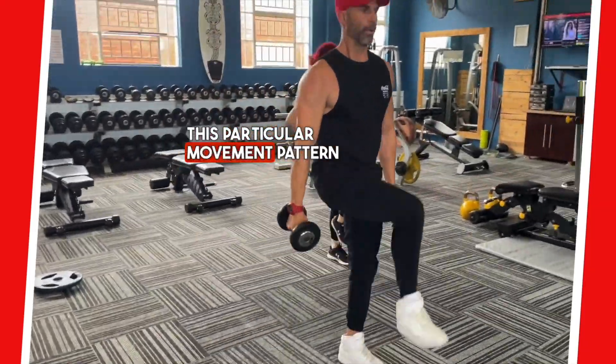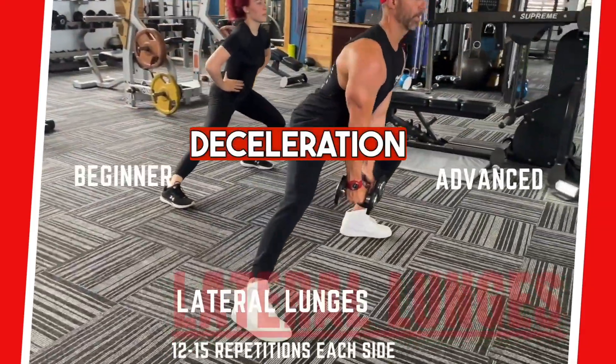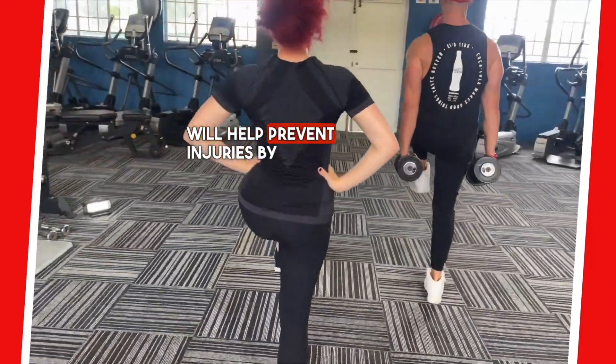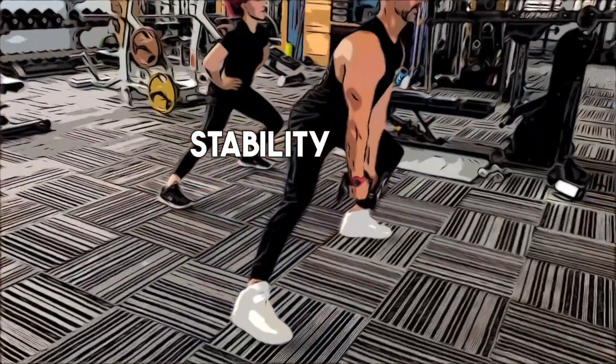This particular movement pattern focuses on lateral deceleration as well as medial stability. This kind of conditioning will help prevent injuries by improving joint stability and control.